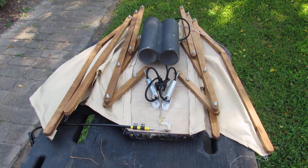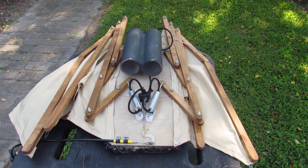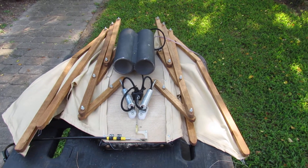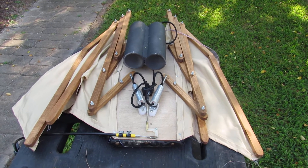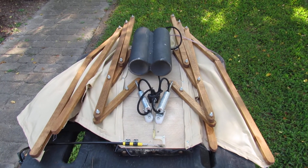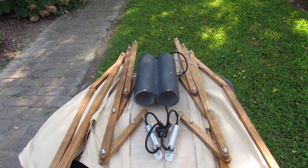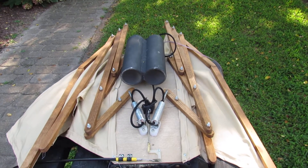I decided to make a set of steampunk wings, so I'm going to make a little video on my process of how I went about making them, what size they came out and how it all works. This is a set of steampunk wings that I just decided to do — I thought it'd be a fun project.